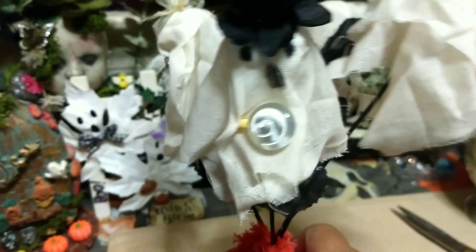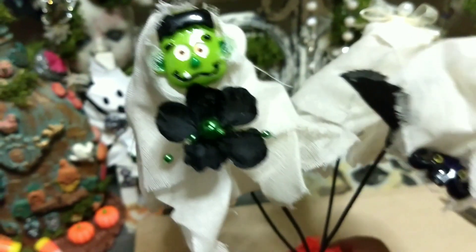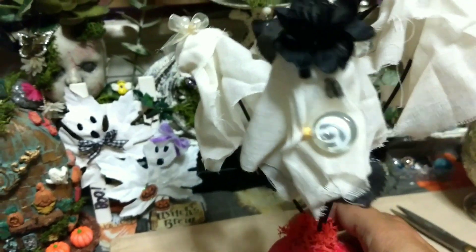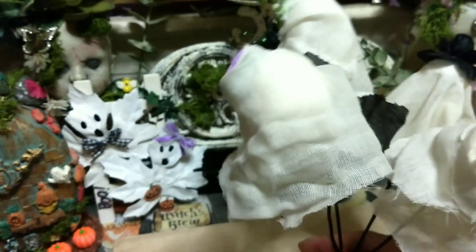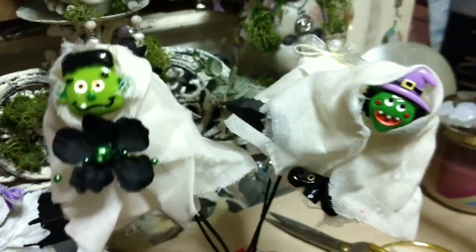Here are the finished ghosties — that's grandma, that's the son or daughter, that's dad, that's mom. They're dressed up for Halloween. I think they're really adorable, they came out so cute! You could decorate them however you like.